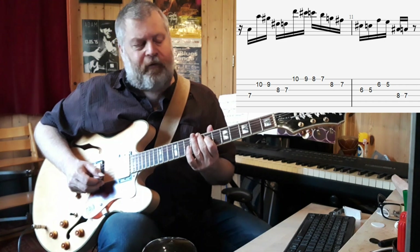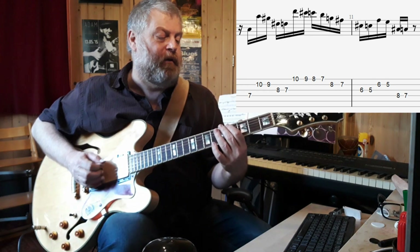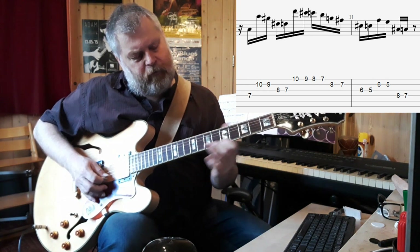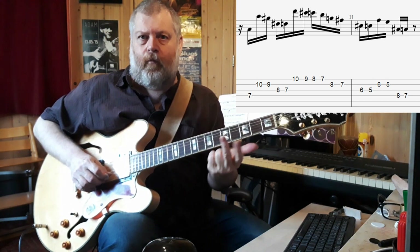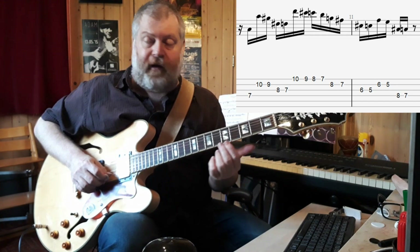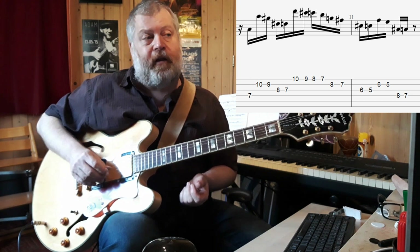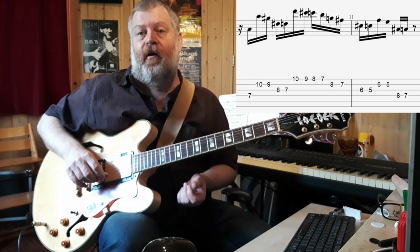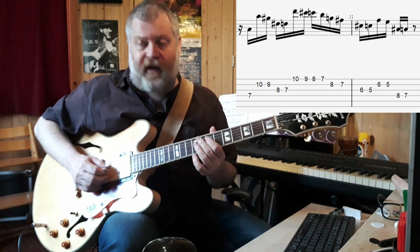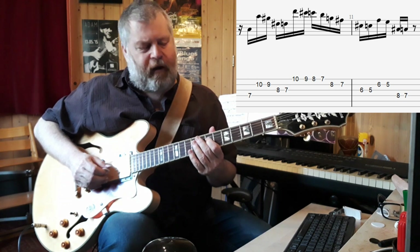This is actually very reminiscent of Django Reinhardt's playing. Django Reinhardt pretty much only could use his index and middle finger, which is why he came up with those kinds of riffs. Jan Akkerman actually worked out quite a lot of guitar solos by Django Reinhardt, so it's quite possible that this section is highly influenced by all the stuff he worked out from Django Reinhardt.